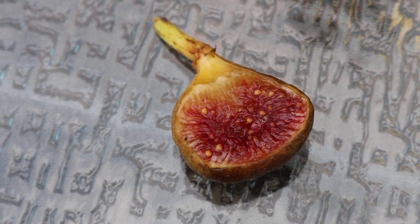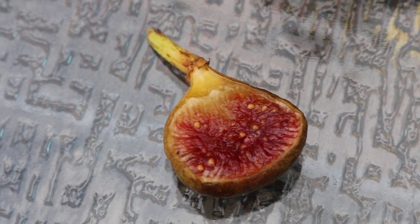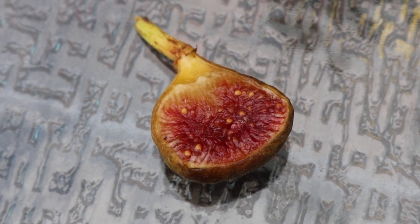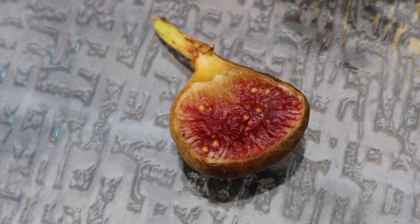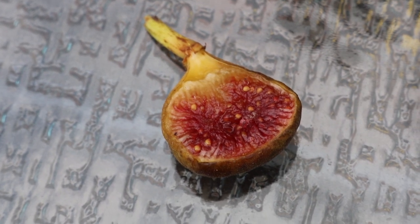Everyone, this is Ross and in this video we're going to be reviewing a fig that is my most anticipated fig out of all the varieties I grow here in Pennsylvania. This is the one I've been looking forward to the most and I think it has the most potential here to do really well, to taste really good, to be a very hardy tree, to put up with our rain, to put up with our bad season.